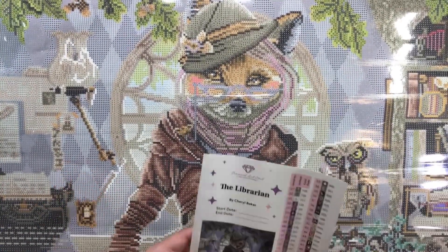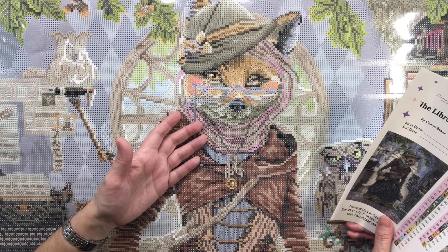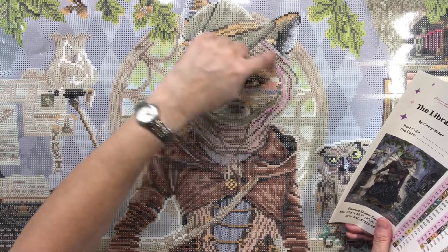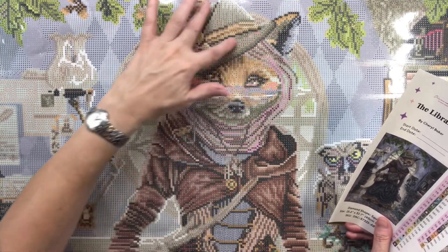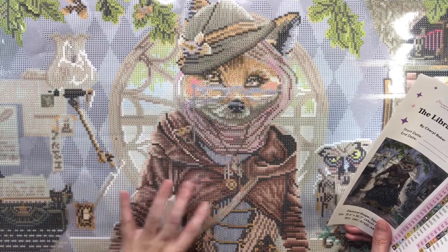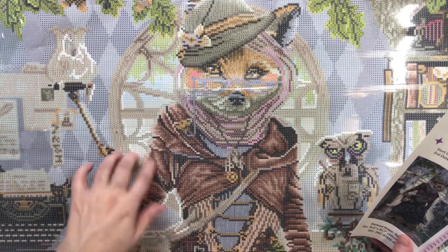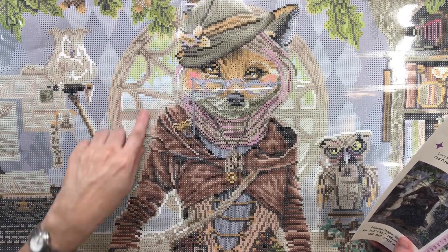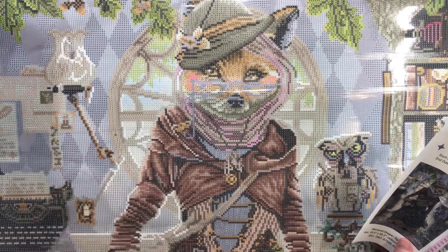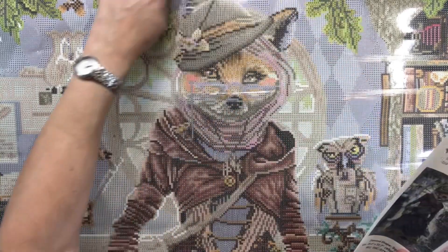So here we have 'The Librarian' - she's basically a fox wearing spectacles or glasses. She has what looks like a head scarf around her head, a really cool hat, and pointy ears. In the background there's a beautiful circular window, with a blue sky and some clouds behind it, and vines hanging down. Actually, I just realized - it's a tree!